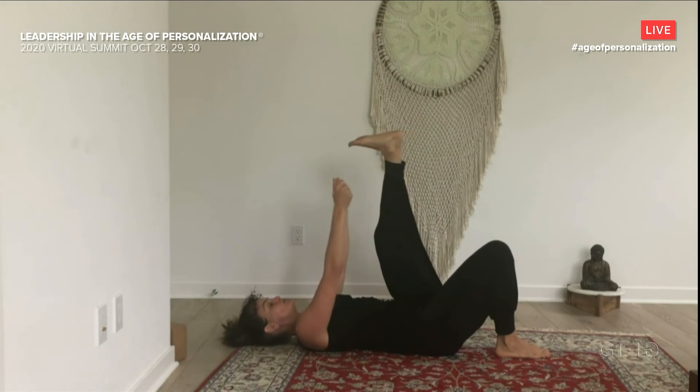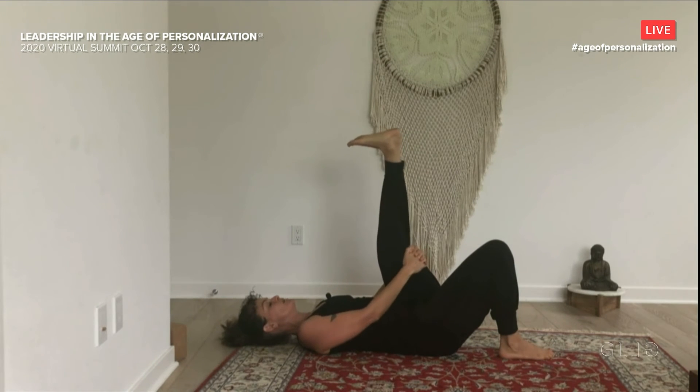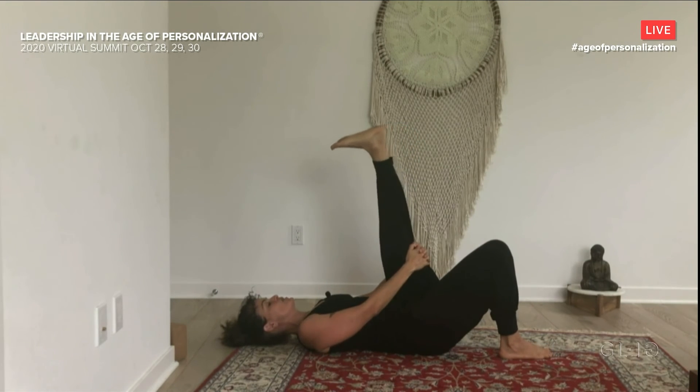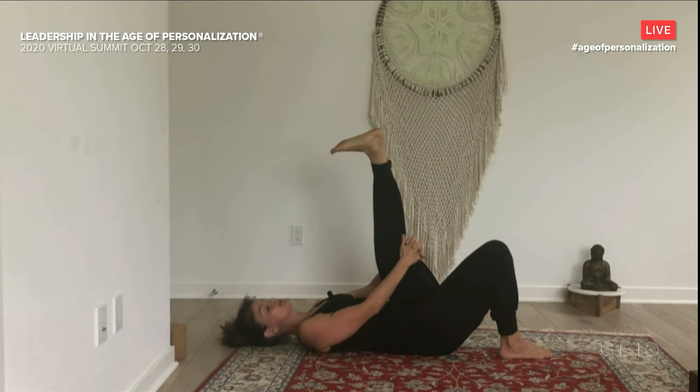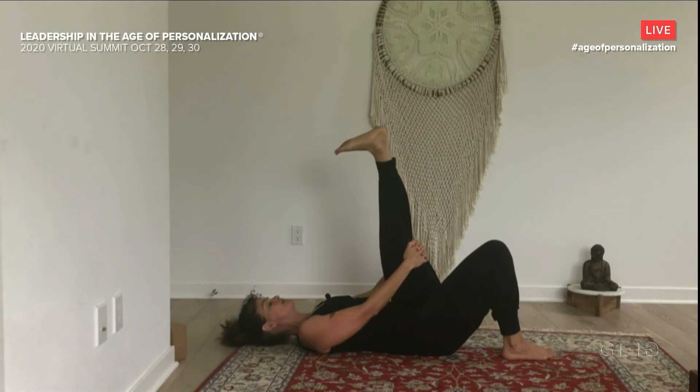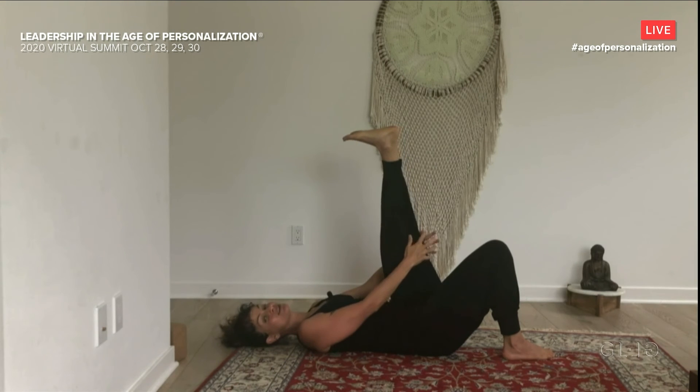Flex the foot strongly and then extend and bend a few times here. Find the edge that you want to work with. Practice keeping the shoulders relaxed and the breath deep, even as you're working with your edge in your body. Notice if the neck gets tight or the jaw — you can move the head side to side if that occurs. Try to feel the expansiveness of the breath, even when you're confronting the contraction in your leg.